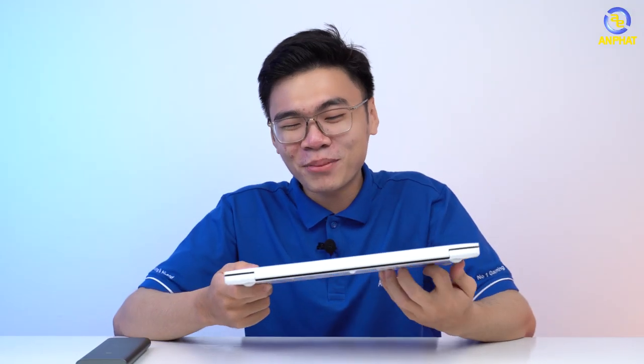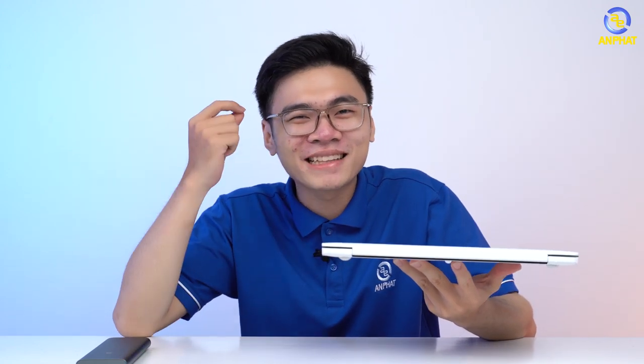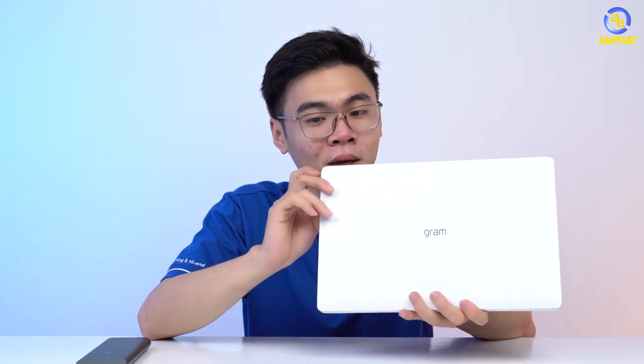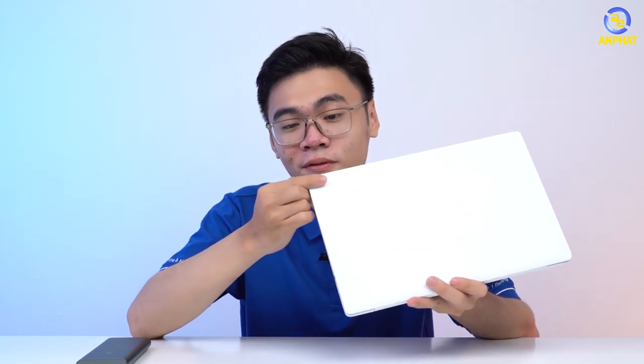Wow, thật sự đấy, đây không phải là laptop của cá nhân mình. Đây là sản phẩm để mình có thể thử drop test. Mà khi mà mình nhìn thấy rơi như vậy thôi, mình cũng đã cảm thấy cực kỳ xót rồi. Và mình sẽ mô tả lại một chút: sau khi rơi khoảng một số lần như vậy, thì không hề có bất kỳ một hiện tượng móp nào xảy ra cả.